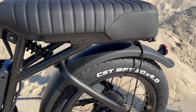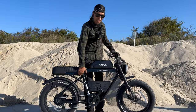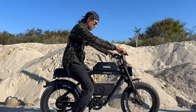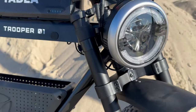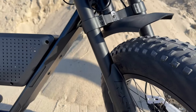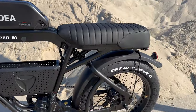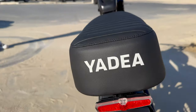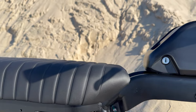The tires are CST 20 by four. The weight of the bike with battery is 73 pounds and the max load is 331 pounds. The front fork is an alloy suspension fork with 80 millimeters of travel, not adjustable. We also have plastic front and rear mud guards, a front headlight, and a rear integrated taillight.